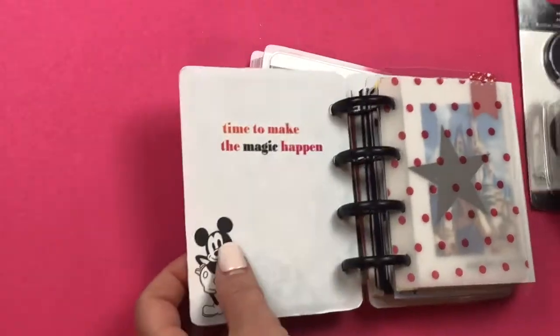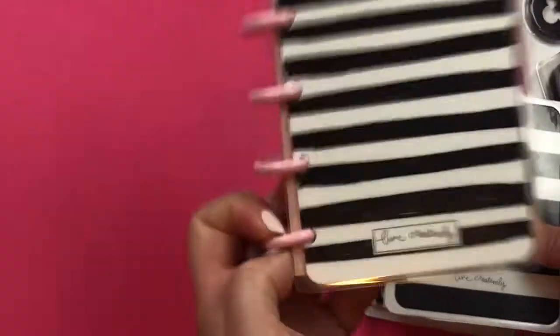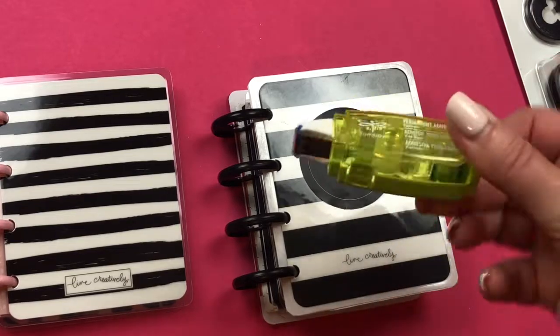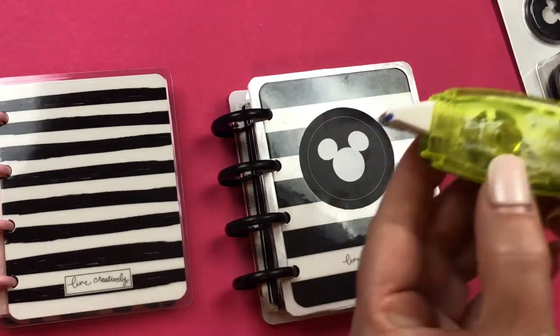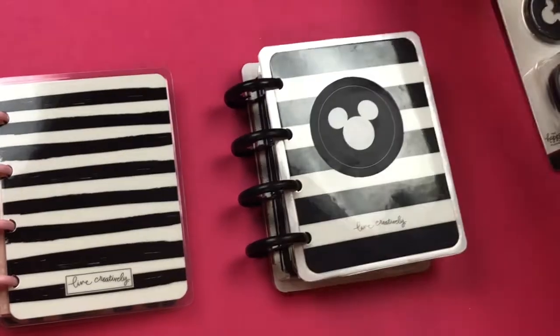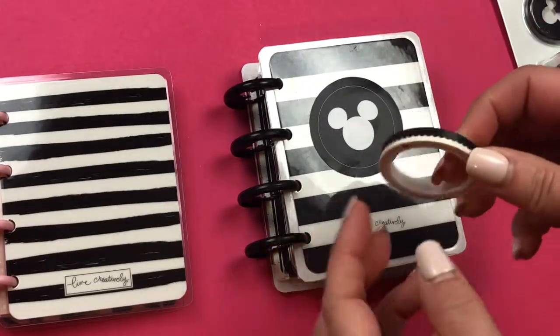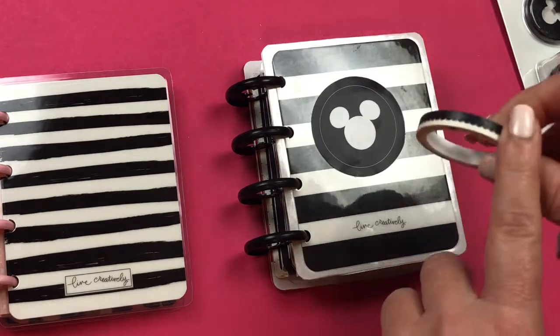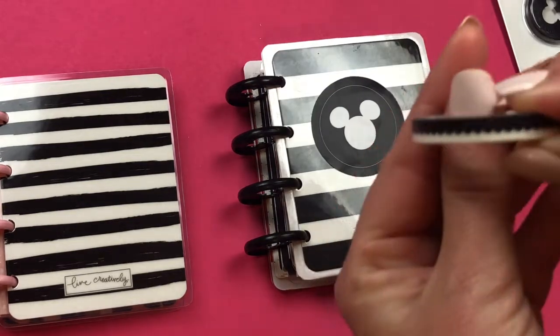You need some adhesive. I like these roller tapes — this is Tombow adhesive, and I have another Tombow one too. You can also use washi tape that you already have. Something similar — like black and white stripes would be perfect, or this black scalloped one.